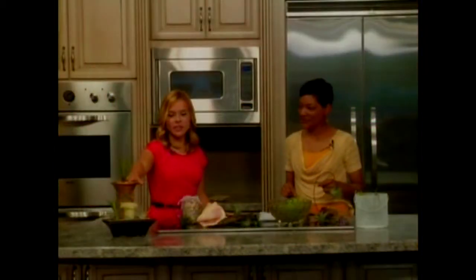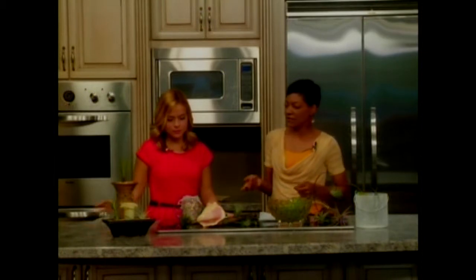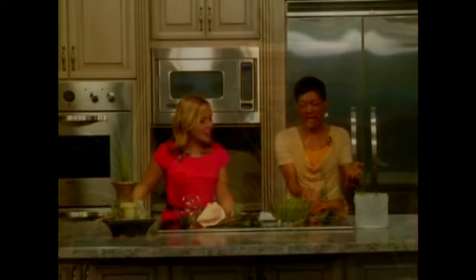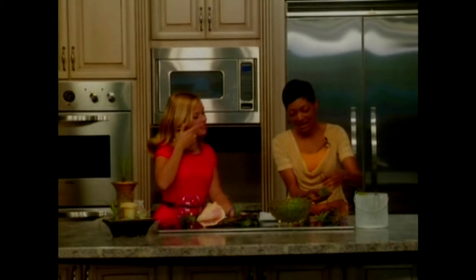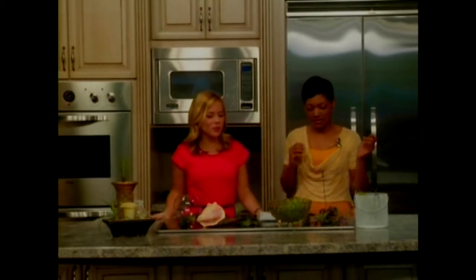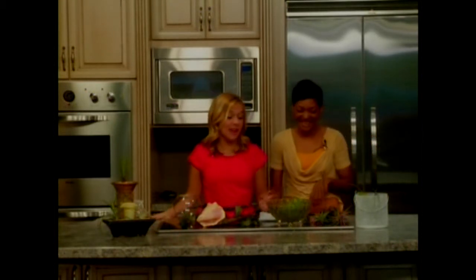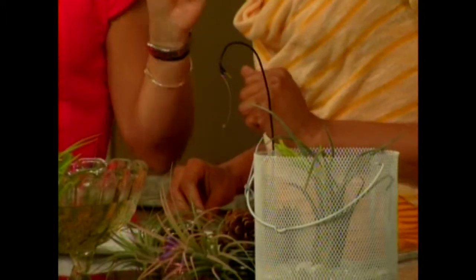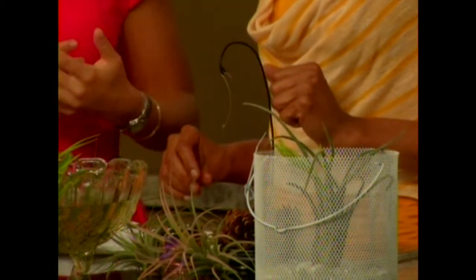And then you have some other things over here, some centerpiece type things — you put some rocks in. There are just some different display ideas; you can basically do anything with these. Here I've taken a hanger and it's just hanging free form, and it's got a pen inside of it. Whenever you get ready to water it, you just pop it out and drop it in the water. These are miracle plants. They really are very good for someone who doesn't have a green thumb.